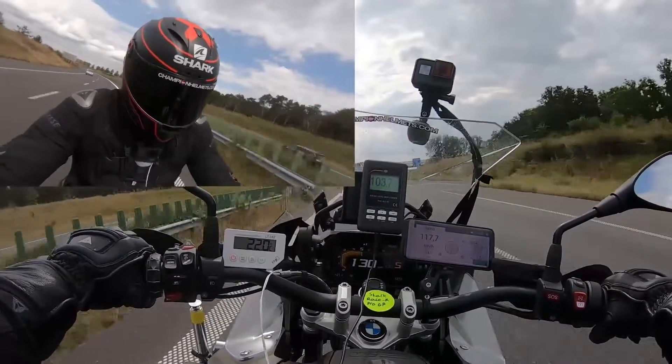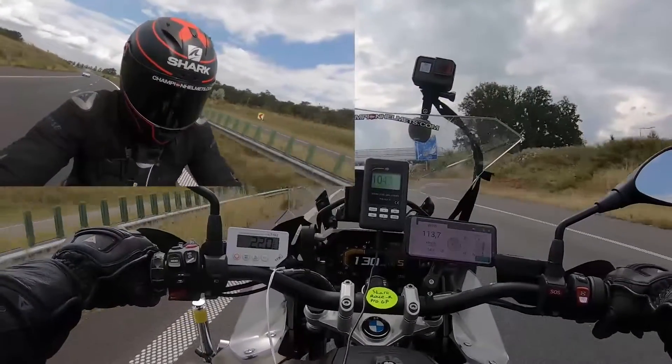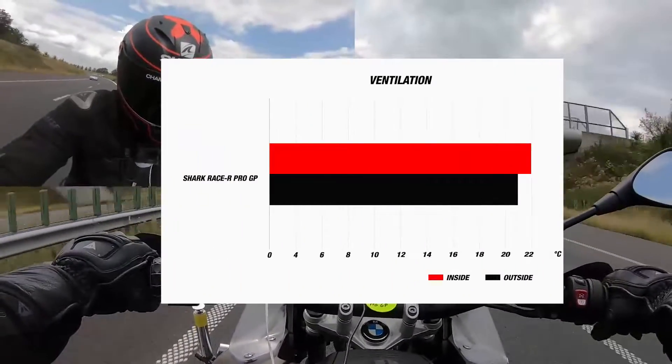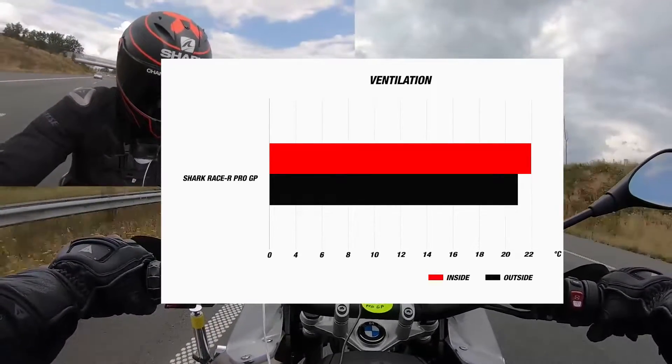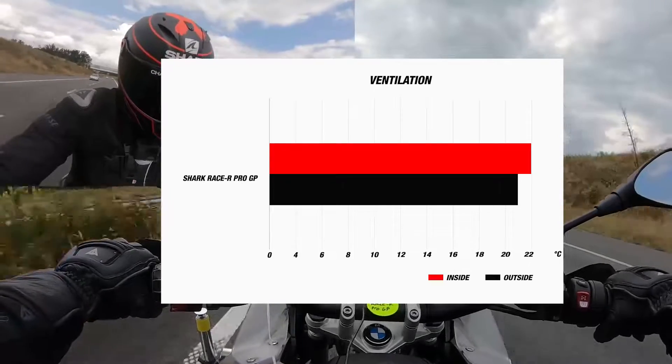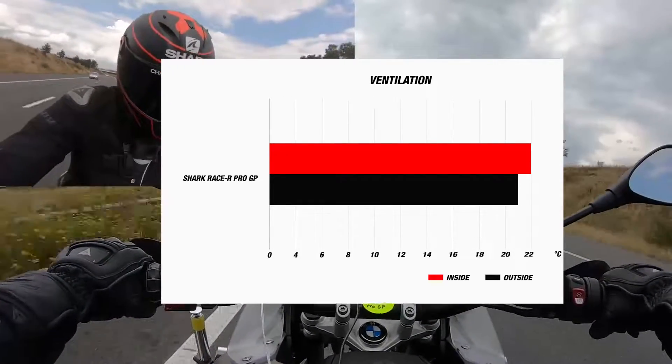The wind speed was around 115 kmph, and the outside temperature was around 21 degrees Celsius. During the test, the internal temperature of the RaceR Pro was around 22 degrees Celsius, about 1 degree hotter than the temperature outside, though it is important to note that the ventilation on this helmet is designed for a tucked racing position, and will perform at its best out on the track.